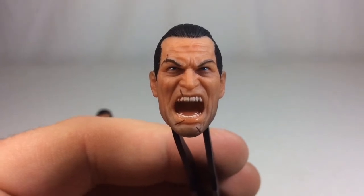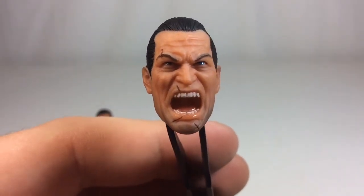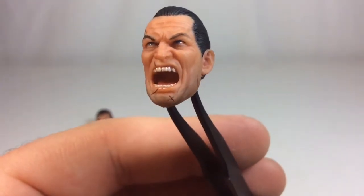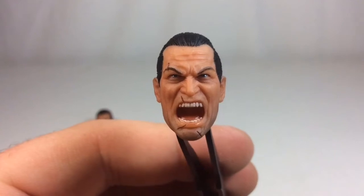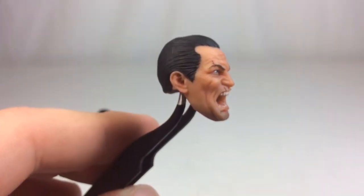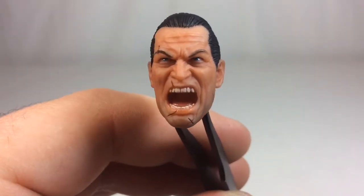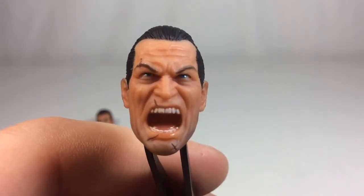Up next we've got one of his three heads — the screaming head. Normally I'm not a fan of screaming heads because they're just not done well, but look at the amount of detail in here. Very pleased with the scarring on the cheek, the chin, the lips, and over the eye. If you want him with the muzzle flash and him just going bananas shooting from the hip, this is the head for that. I like the slicked back hair and the blue gloss in the eyes.